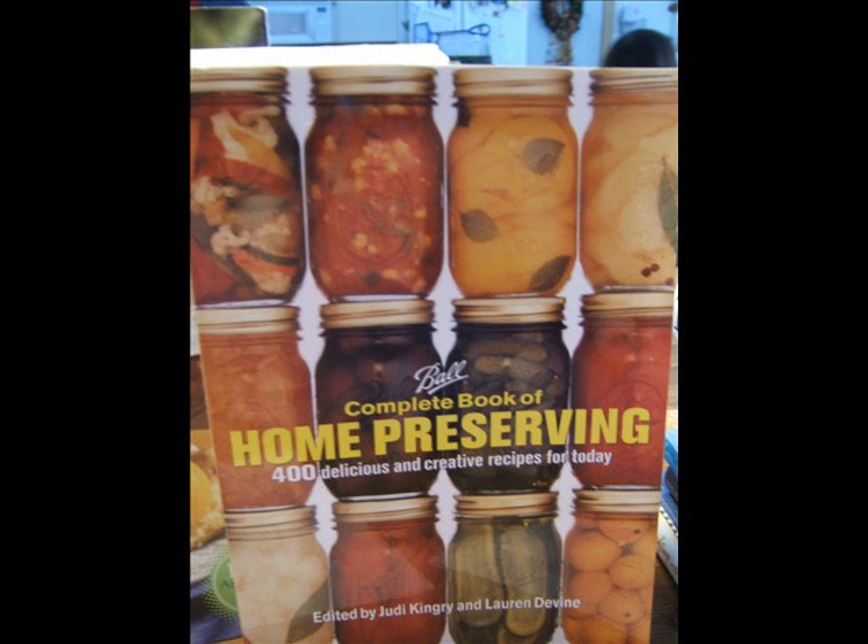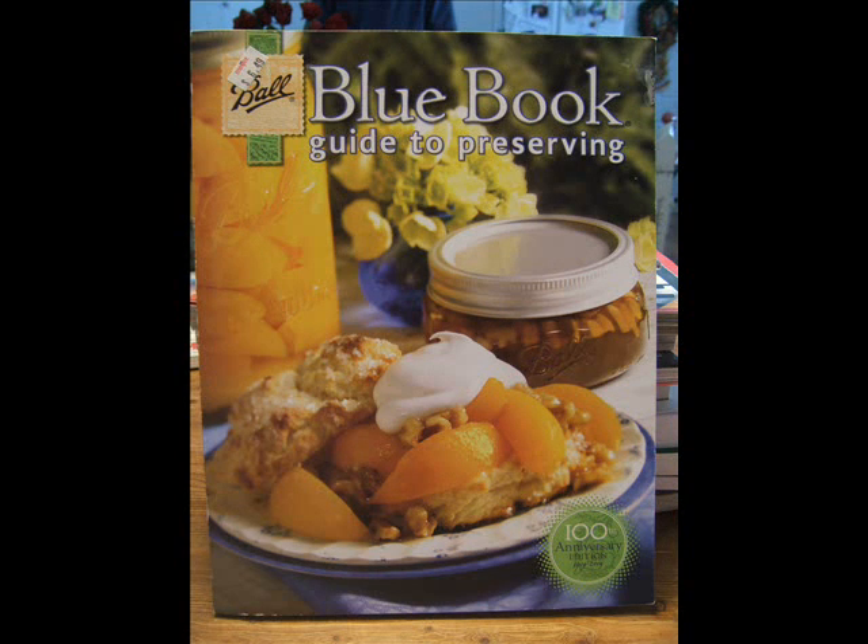Ball's extended version of the book, The Complete Book of Home Preserving, contains over 400 recipes and includes many versions of chutneys, relishes, preserves, and salsas. It retails for under $15 from amazon.com, but for basic canning, the standard Ball book would be my first choice.